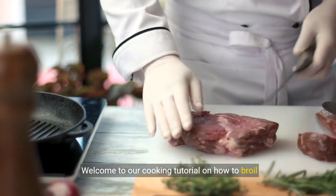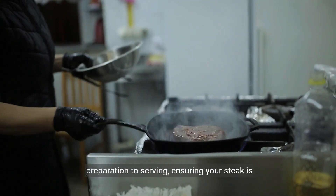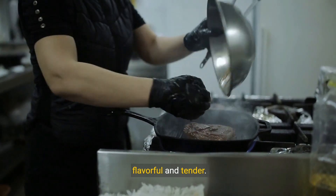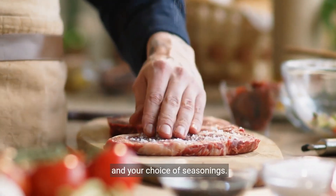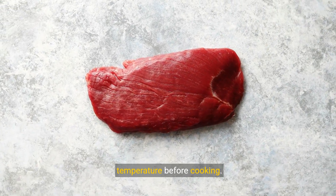Welcome to our cooking tutorial on how to broil flank steak. Today we'll guide you through each step, from preparation to serving, ensuring your steak is flavorful and tender. Start by seasoning your steak with salt, pepper, and your choice of seasonings. Place it on a broiler pan and let it reach room temperature before cooking.